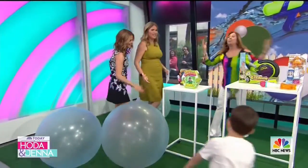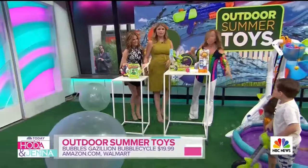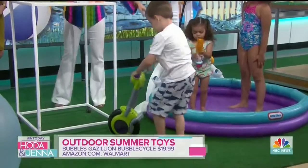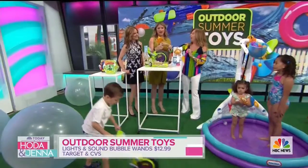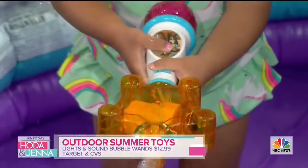If it's summertime, then it's bubble time. This is our Gazillion Bubble Cycle. It's all kid powered — as he pushes it, the bubbles come right out. So fun. And we have our Sound and Lights Bubble Wand — we just push the button. And of course, Toy Story themed. We love that.